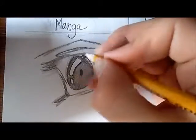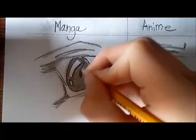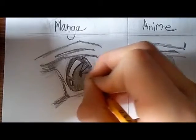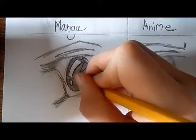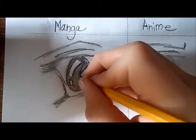Now we're going to be making lines shooting from the inside going to the outside part of the circle — pretty much like a spider with a bunch of legs.